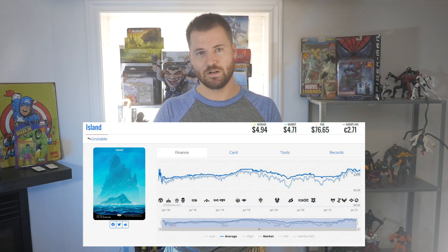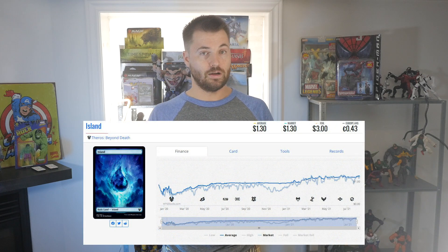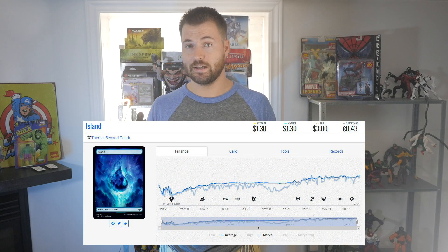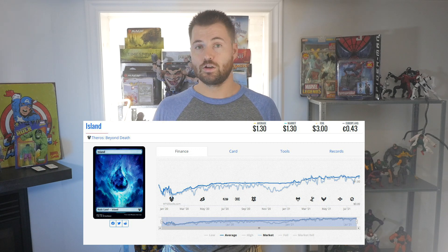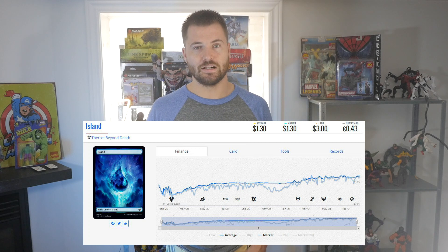After that they just kept doing it — it felt like every other set. Amonkhet had it, Hour of Devastation had Full Art Lands. Then after that we had Unstable. That's probably one of the most stable prices for Full Art Lands we've seen — the Unstable lands are actually doing all right. For whatever reason, the Unstable ones seem to be turning into the pinnacle of what players want for their Full Art Lands.